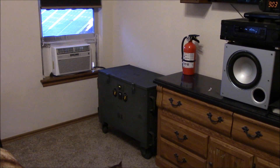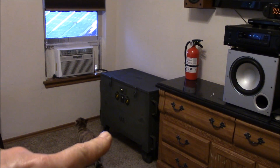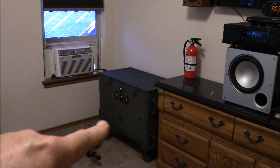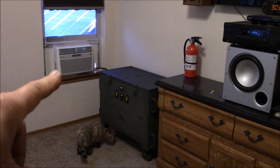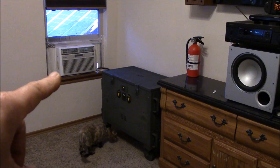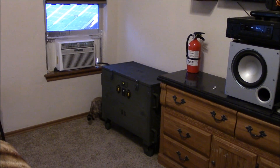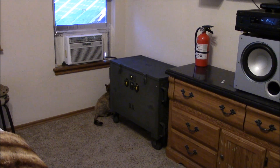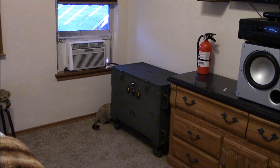Hey, how's it going? Chris here in my bedroom. I moved the 24-volt portable solar generator into this little cubby hole in the corner, and the whole goal was to fire up this 8,000 cooling BTU window air conditioner off this generator. I'm happy to say I got it hooked up this morning.